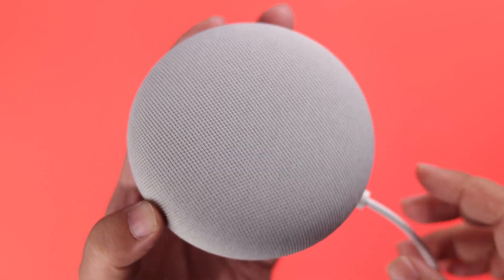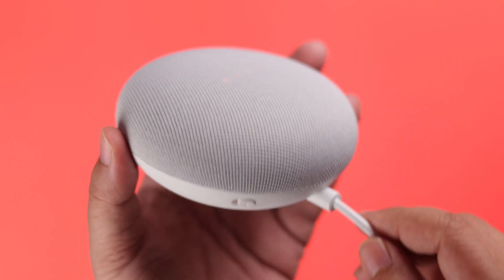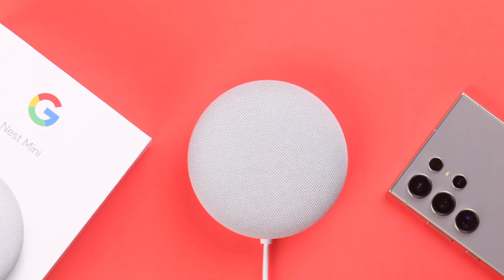After that, grab your Nest Mini and make sure it's still connected. First of all, slide the button and mute the microphone. Now press and hold the top of your Nest Mini. Keep pressing it even when you hear it's going to completely reset — you're about to completely reset this device. When you hear the chime or sound, release your finger. Wait patiently for the reset process to complete.